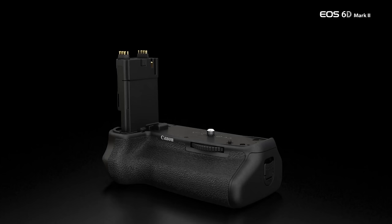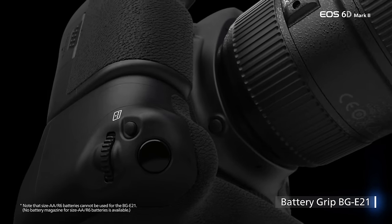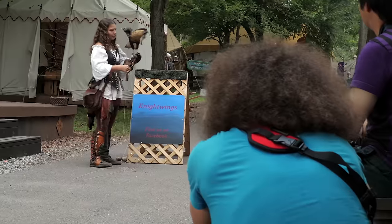I highly recommend getting the vertical grip if you do a lot of vertical shooting. Without it, turning the camera, changing settings, and losing stability makes it harder to quickly access focusing points.